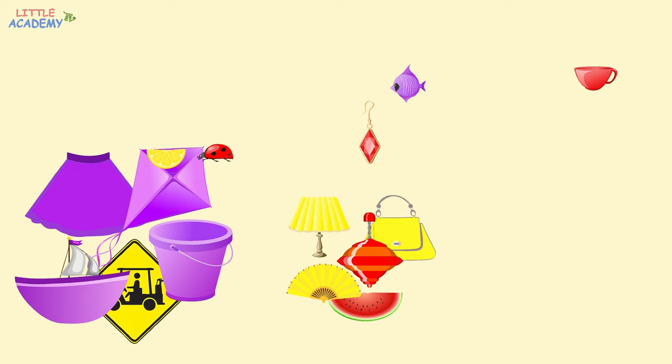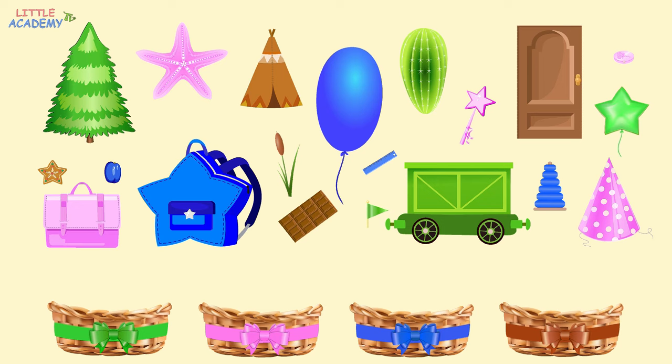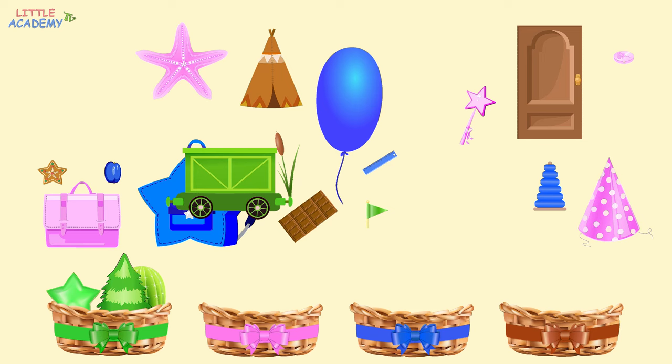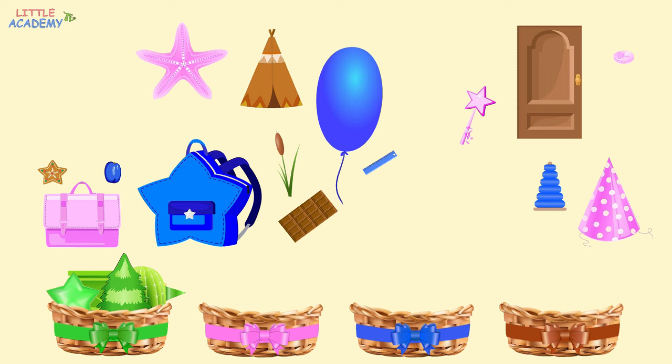Now, let's make it even harder. Now we have four baskets and even more objects. Let's put green objects into the basket with a green ribbon, pink objects into the basket with a pink ribbon, blue objects into the basket with a blue ribbon, and brown objects into the basket with a brown ribbon. So, let's start with the color green. Let's find all green objects and put them into the green basket. Here is a green fir tree. It goes into the green basket. A cactus is green. It goes into the green basket too. Here is a green balloon. The train car is green. And here is a green flag. There is no more green.